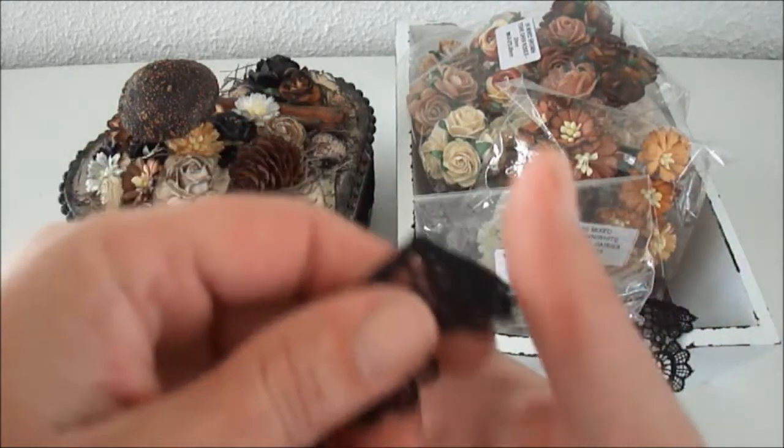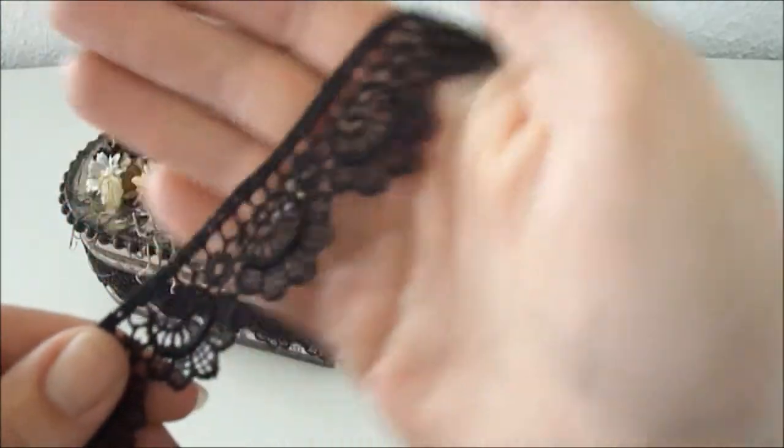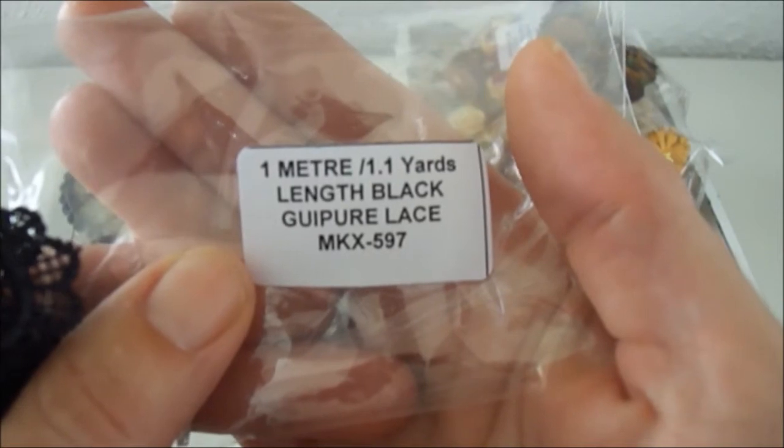I used this beautiful black lace — it's one of my favorites and I absolutely love the design. Here's the product code: it's MKX-597.